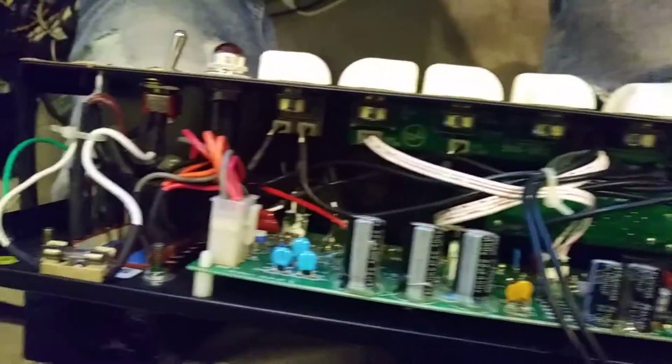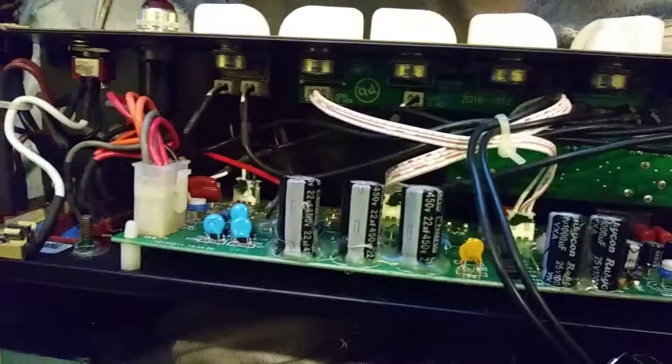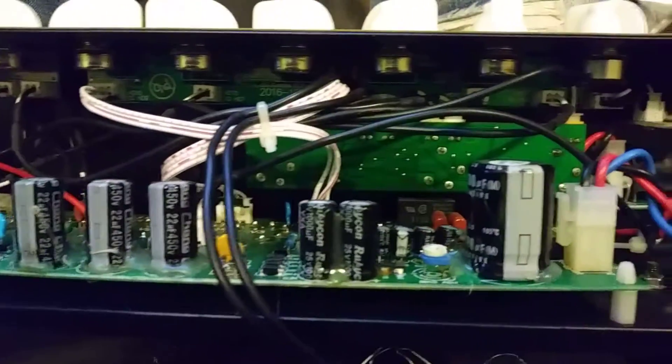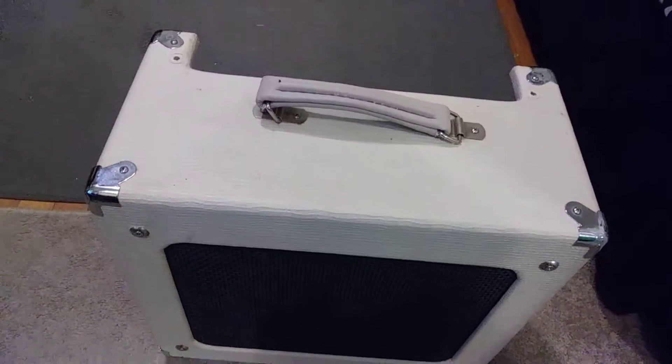Anybody know how to fix one of these? It's a Monoprice amp — one of these less than 15 watt amps.